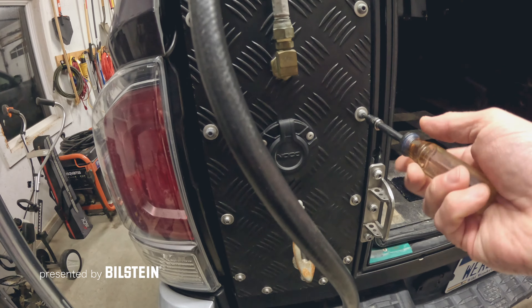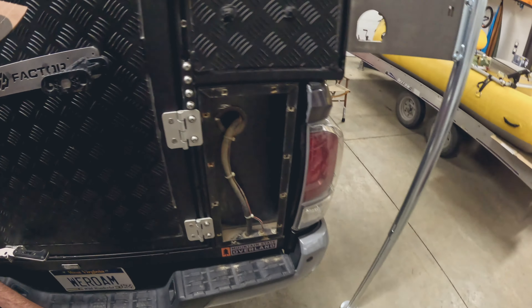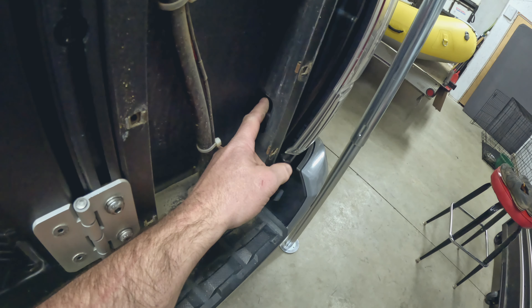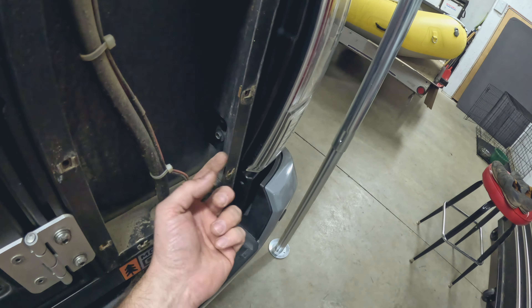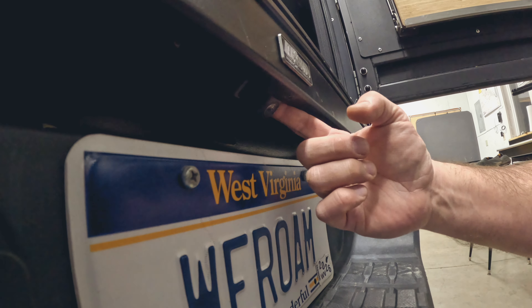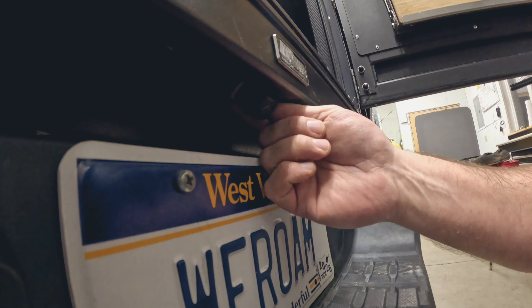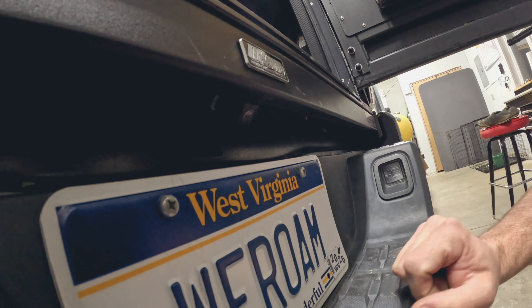I'm going to remove all of these Allen head bolts. Instead of removing the lower bracket, I'm just going to pull these bolts out so it doesn't get hung up as we lift this thing up. Where these brackets go that held the canopy camper, they're attached at the back, the front, and one in the middle. I'll get a small wrench in there, drop that one bolt down, and this piece should just fall right out.